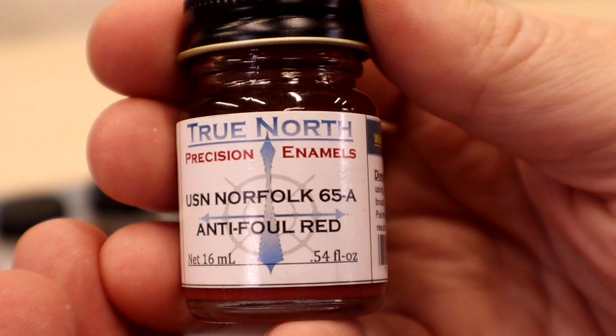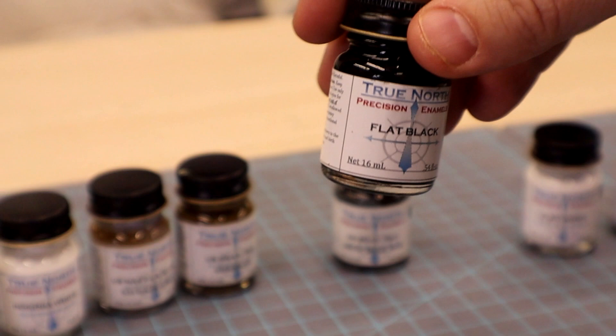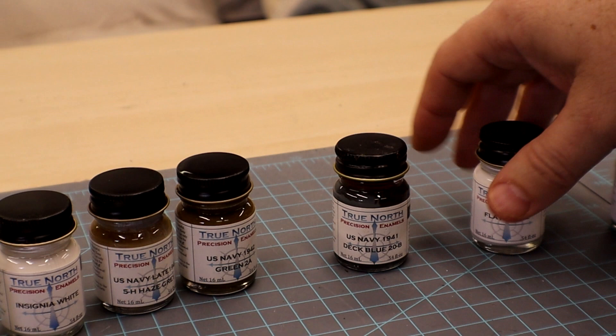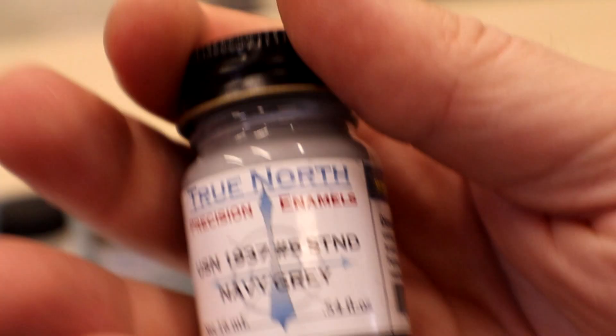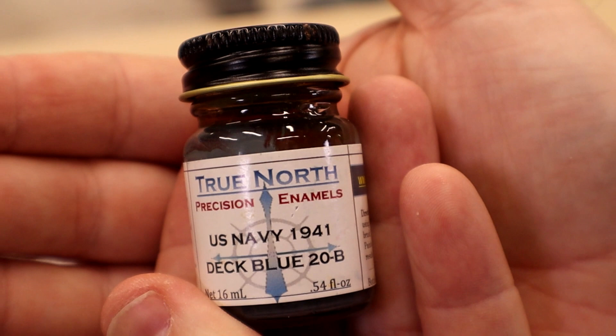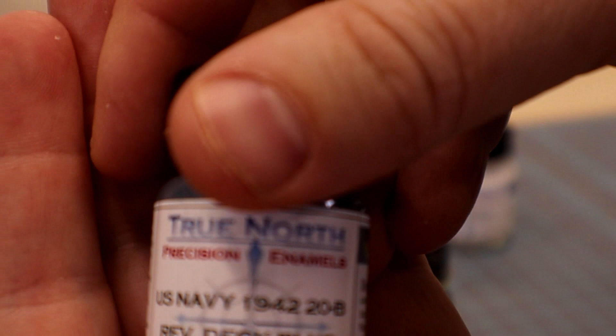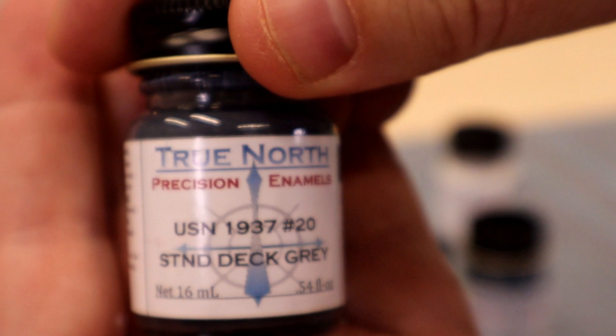We'll use our flat black for a boot stripe, and then Navy gray as kind of our hull color above that. For fun I'm a big fan of deck blue 1941, and he also gave us deck blue 1942 20-Bravo — so depending on the year you're modeling. Then there's standard deck gray as well. You can see the bottles have different colors on the bottoms, which is good. Nice cap jar, looks good, and doesn't smell.